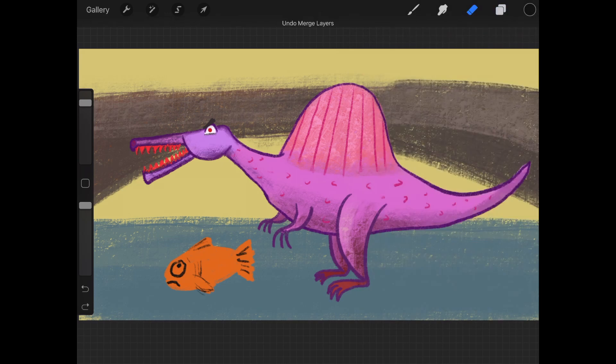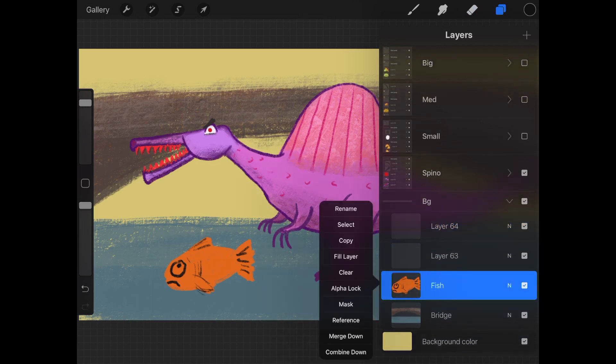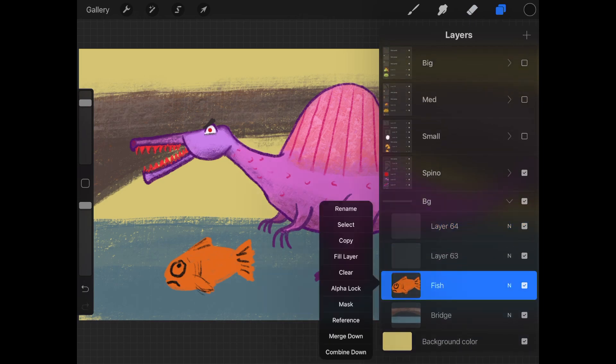Notice it takes the name of the bottom layer. I won't go into all these layer options in this video, but I will go over the alpha lock because that's pretty useful. When I tap on the alpha lock, notice the fish image background changes to a checkerboard. That means this layer's alpha channel is locked.